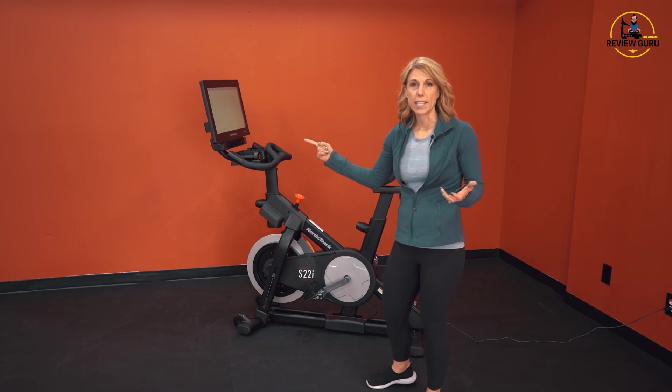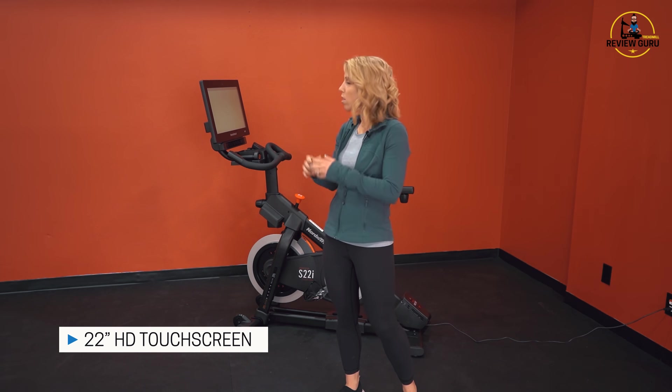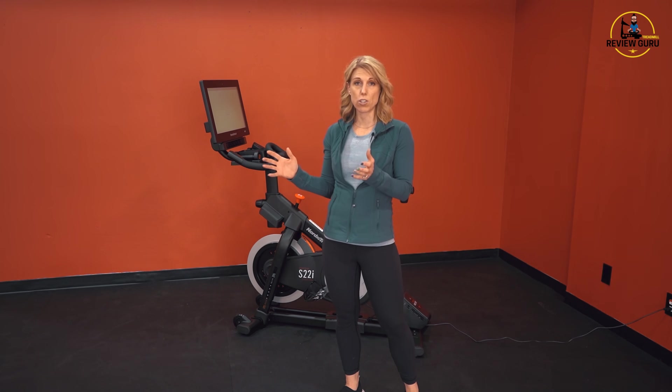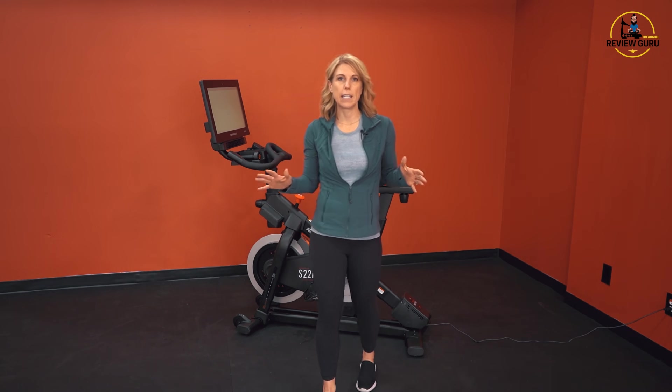First of all, you'll notice at the front it's got a 22-inch high-definition touchscreen. A lot of the interactivity of the programming and iFit is all embedded in the touchscreen console, which keeps the bezel and the overall look of the screen very clean.